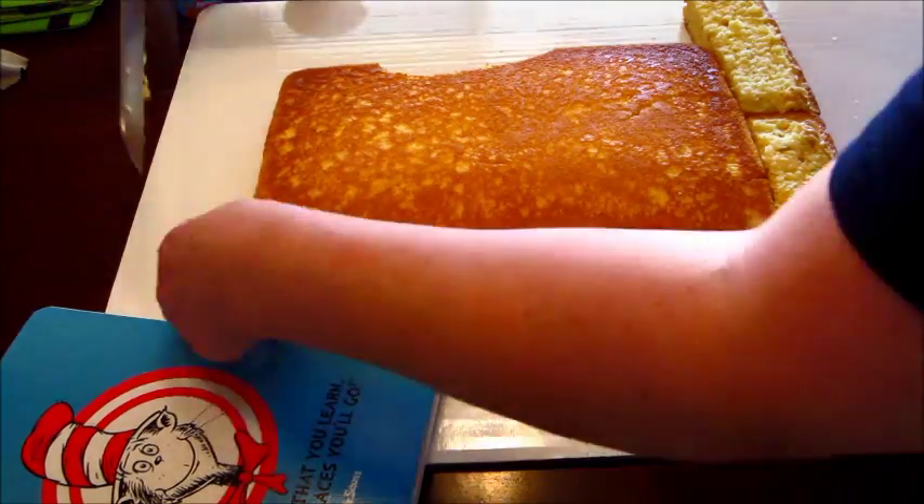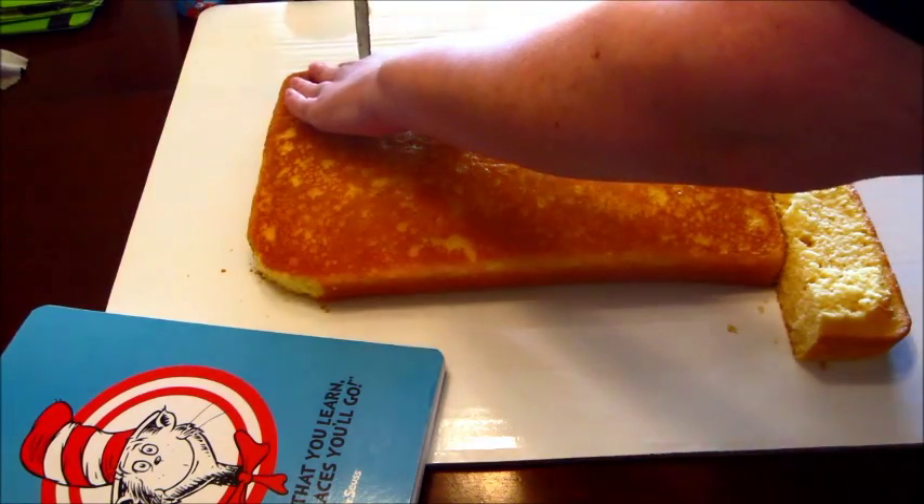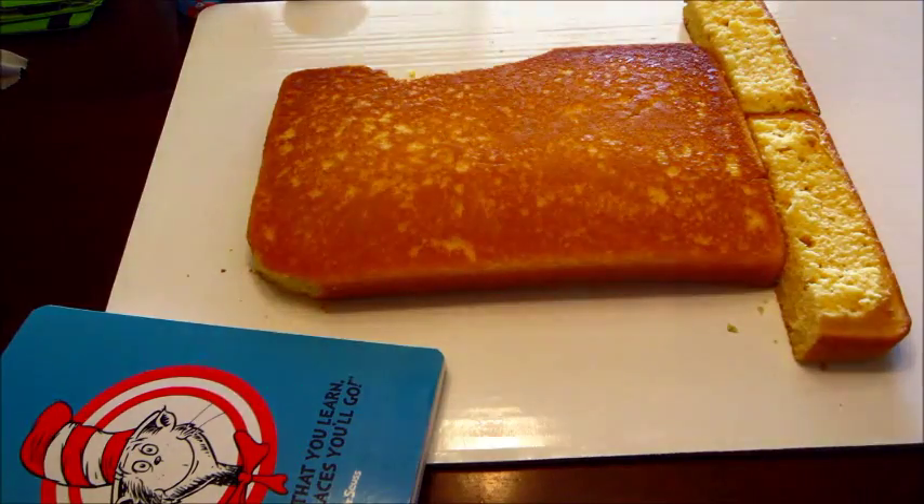Here I am cutting a section out of the side of the hat and then rounding the top of the hat. I kind of have a little picture here that I'm trying to look at as a guide.